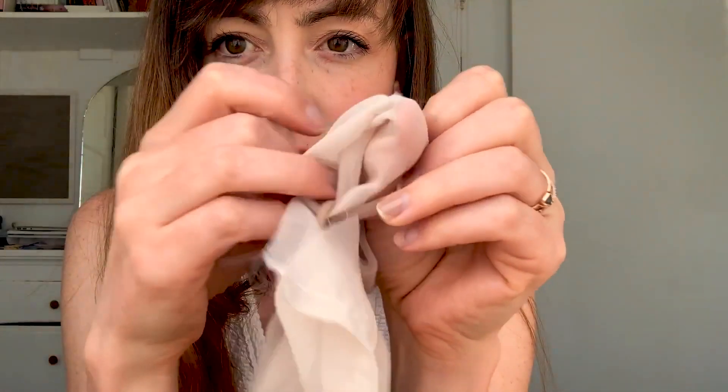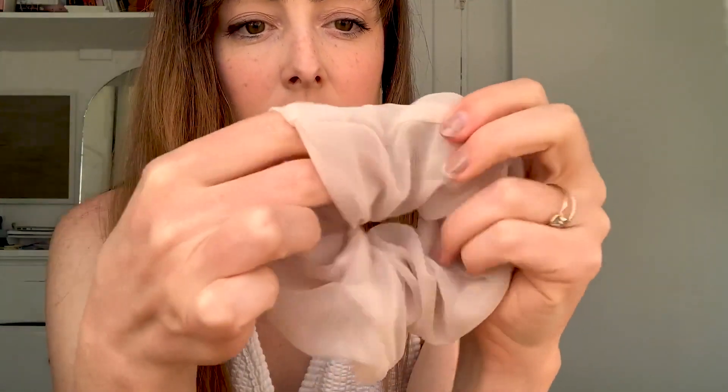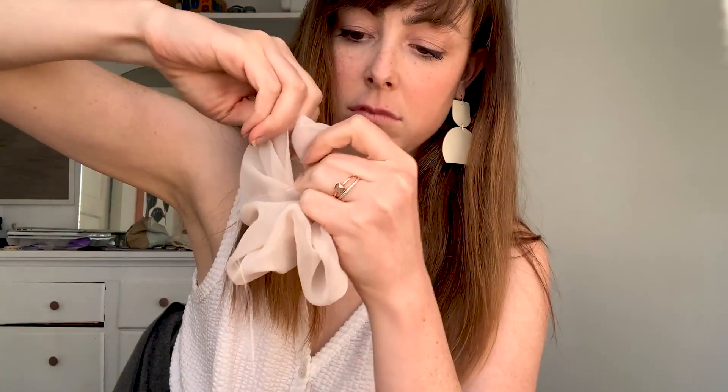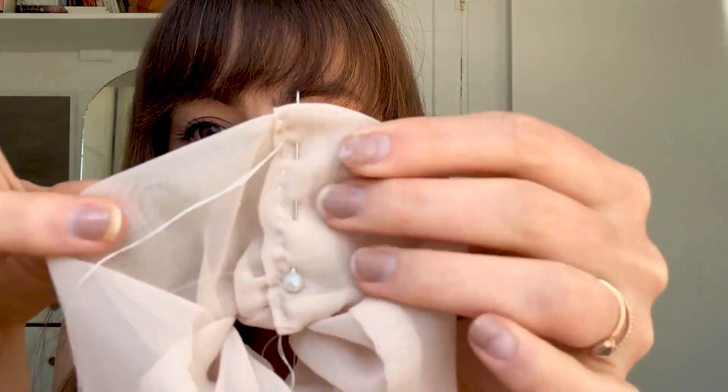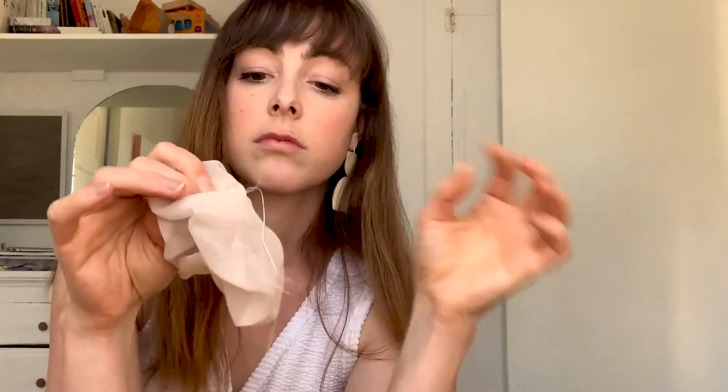Now it's time to inside-out it so that the raw seam is on the inside and it just looks clean and nice on the outside. This is probably the hardest part — fold in one side and stick in the other side so that when you finish it off there are no frays. Use a pin and pin that down once it's in place. Then do the same thing: start sewing by tying a knot and just going for it — in, out, in, out — and end it with a knot. Trim it and get your loose threads away.